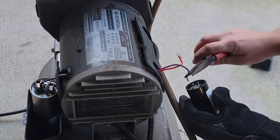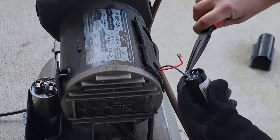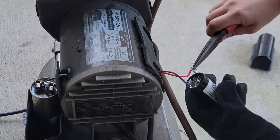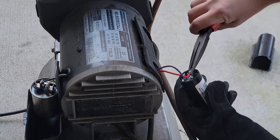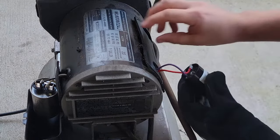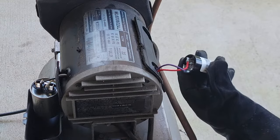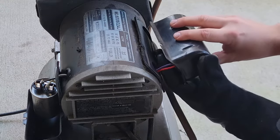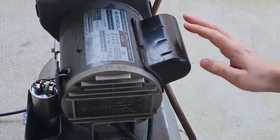To hook it up, just do the reverse of what you did to unhook it. Make sure the wires aren't touching each other, and that's it. There's an insulator between the case of the electric motor and where the capacitor sits, with an outer case that goes on and two bolts to tighten up — the capacitor hides inside this case.